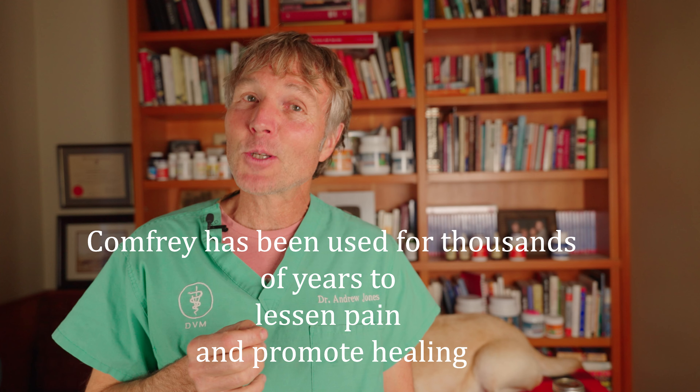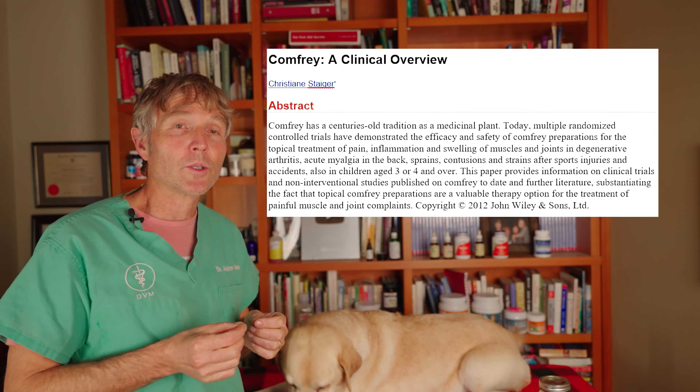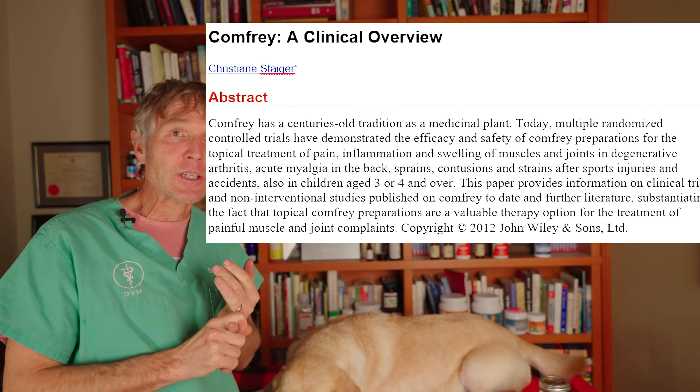The medicinal plant comfrey has been used for thousands of years to reduce pain and promote healing. It's been studied extensively, and many peer-reviewed studies come to a similar conclusion: it can be used safely and is very efficacious in dealing with inflammation and pain from arthritis, back pain, joint pain, and knee strains.